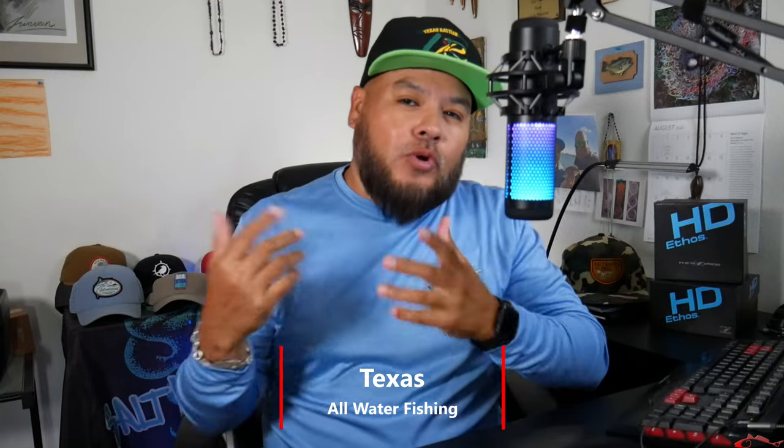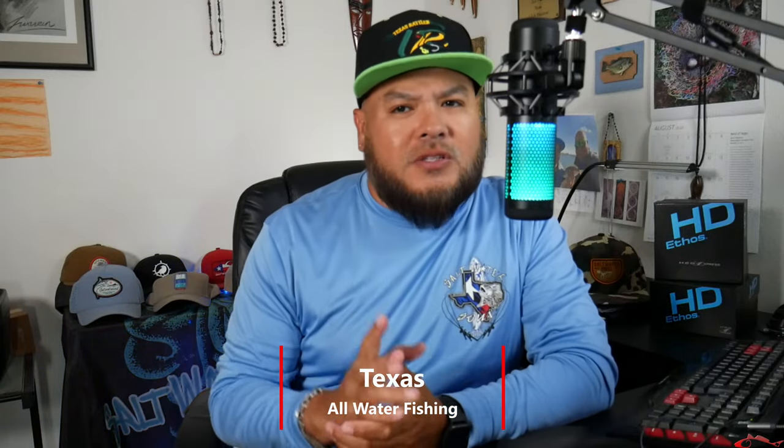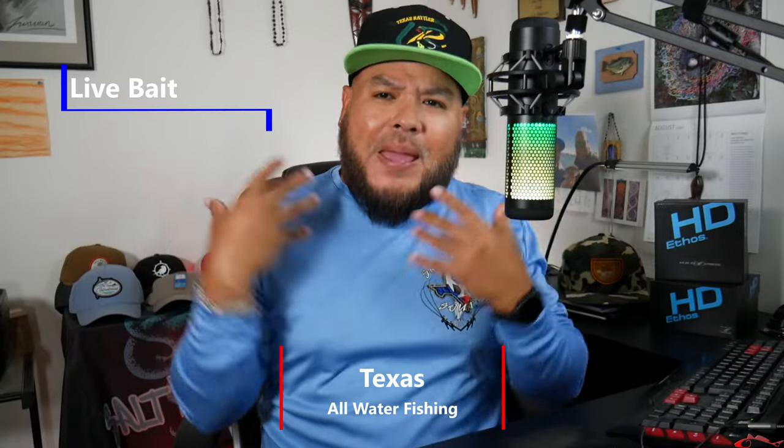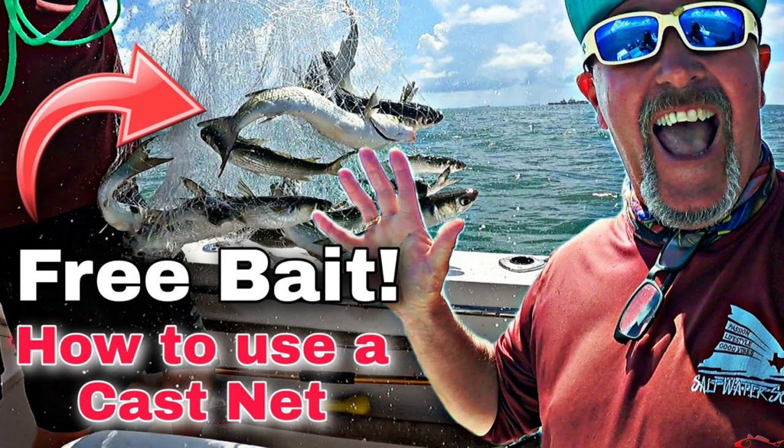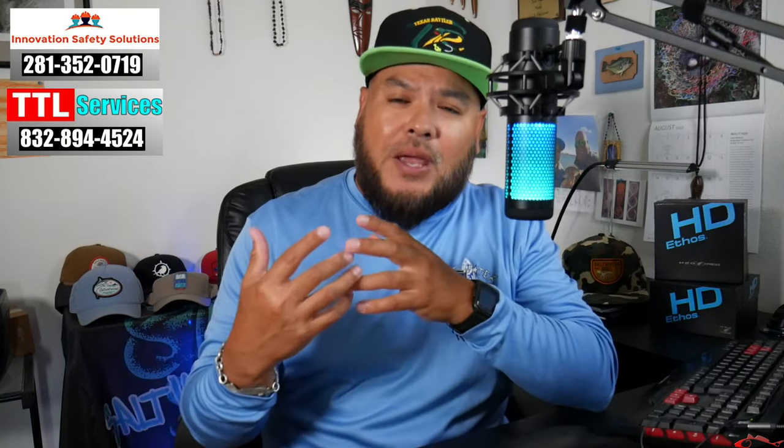Hey everybody, welcome back. Rubenwood Texas All Water Fishing. Today I want to talk to you — this is kind of basic, Fishing 101. I want to talk to you about fishing with live bait. Recently I did a video showing you how to throw a cast net. That's a great way to save money, a great way to see what the fish are feeding on out there in the water — matching the hatch. That's a great way to fish, taking that bait and turning it into the catch of the day. It's really fun to do.